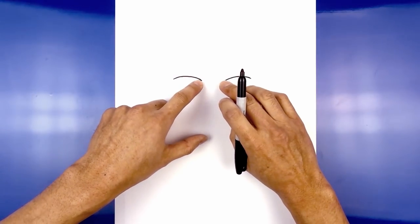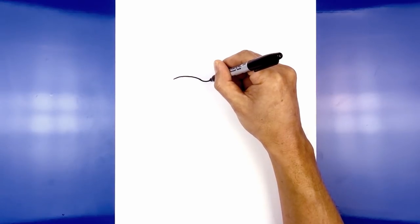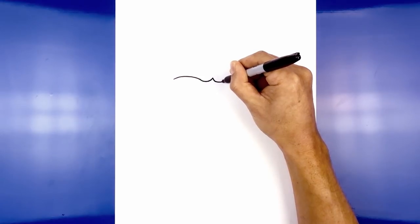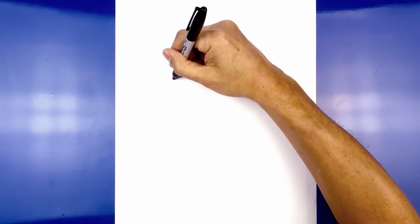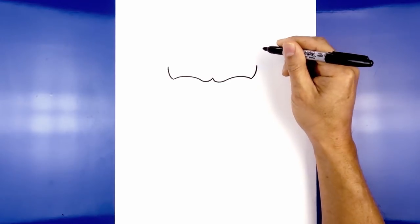Now from the inside of the brow we're going to blend into a curve going up towards the center. Starting on the left we're going to round this out and then come up. Go down towards the right and round this out. Now from the ends of the brow we're going to curl out and up. Starting left we're going to blend into a curve, then do the same thing on the right side.